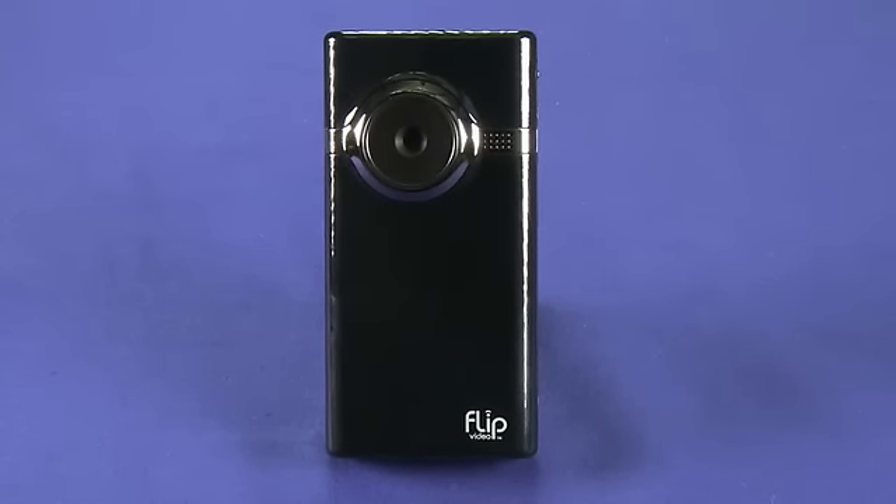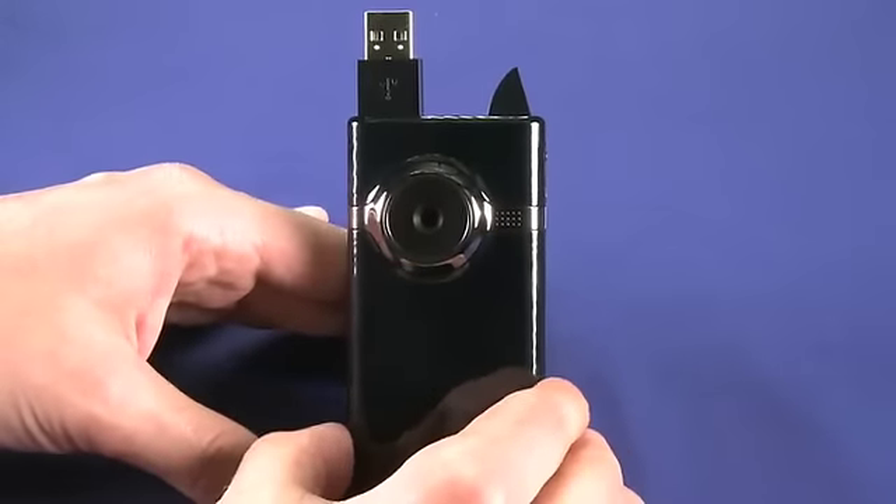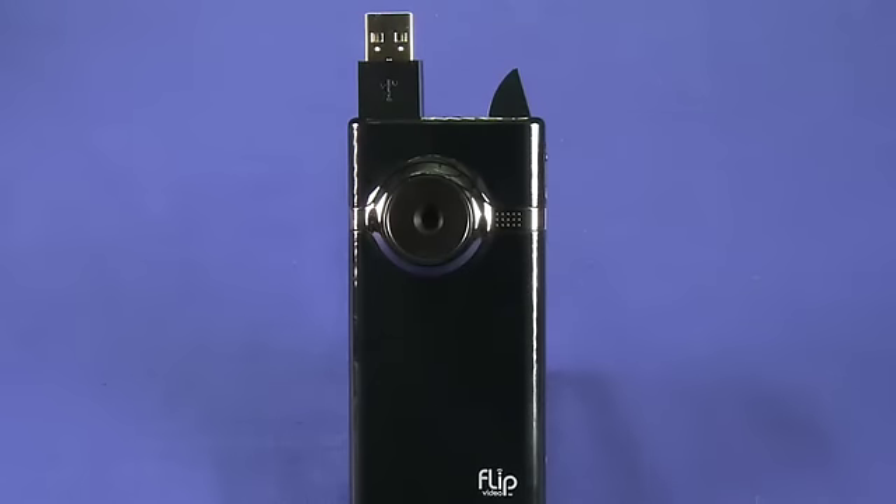The USB connector is used for charging the camera, but the software for the device is actually already built into the camera. So if you pop up the USB connector and connect it to your PC or Mac, you'll bring up the Flip software that's stored on the device. You can do some limited editing with this software — you can trim the top and tail off of the video — and you can also do quick and easy uploading to YouTube and to MySpace.